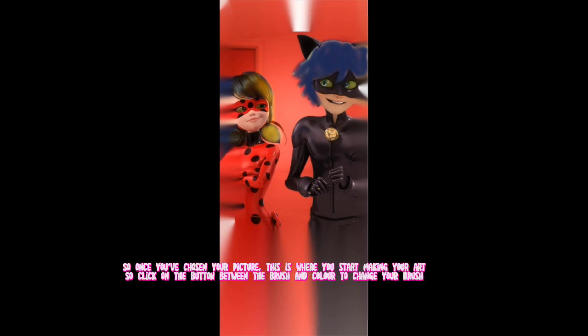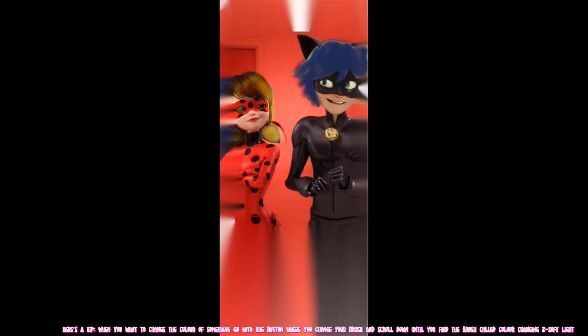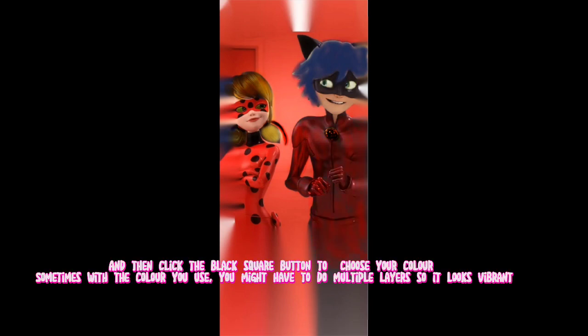So once you've chosen your picture, this is where you start making your art. Click on the button between the brush and color to change your brush. Here's a tip: when you want to change the color of something, go to the button where you change your brush and scroll down until you find the brush called Color Changing to Soft Light. Then click the black square button to choose your color. Sometimes with the color you use, you might have to do multiple layers so it looks vibrant.